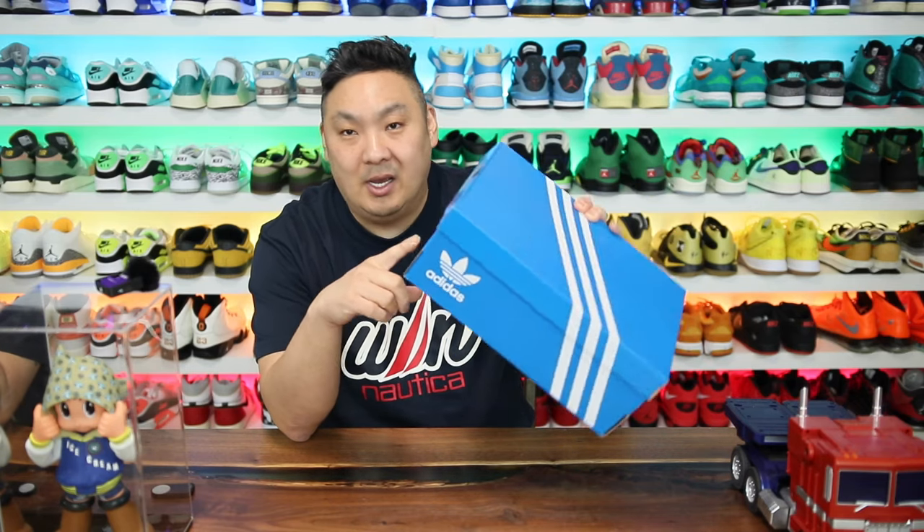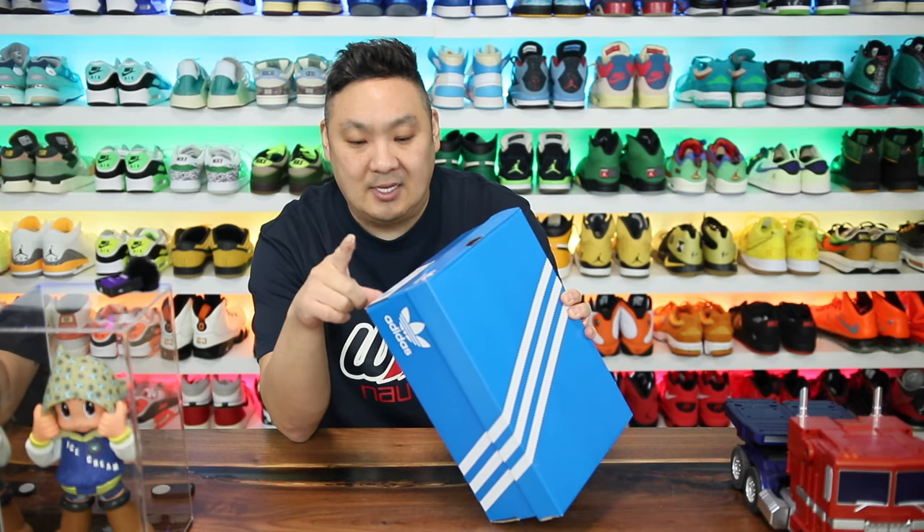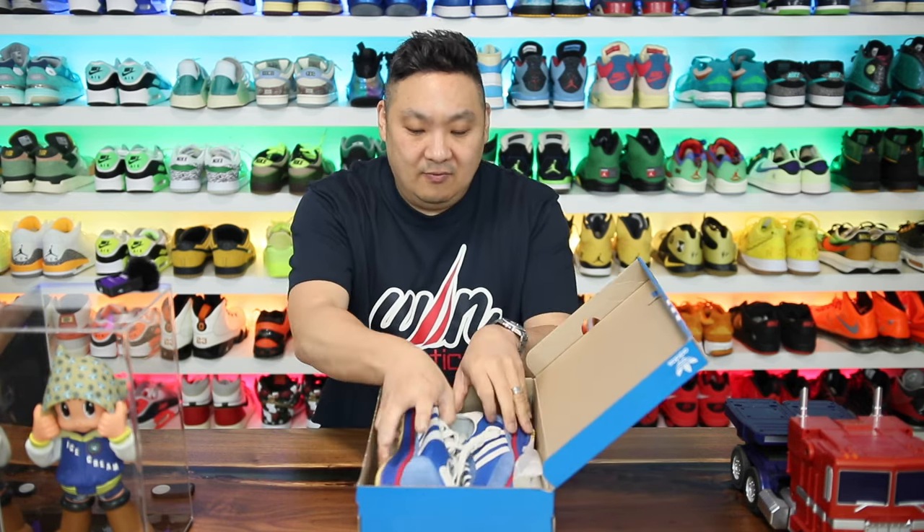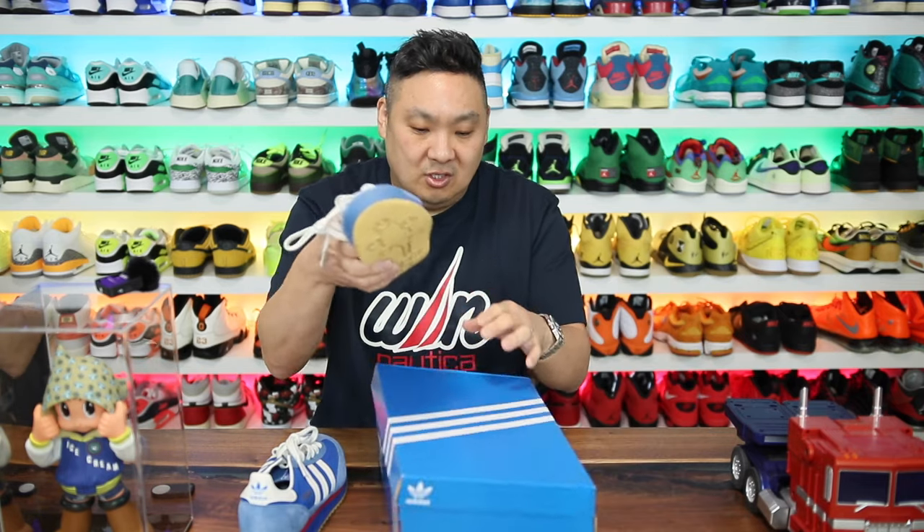I saw a pair of these on the Adidas website and was very interested in them. I reached out and asked if they could send me a pair, and luckily they did. This is the SL72RS — there are two different versions of the SL72, but this is the RS version.